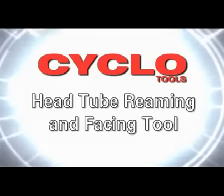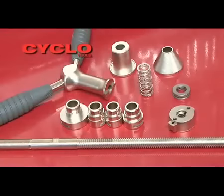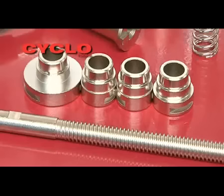The Cyclo Head Tube Reaming and Facing Tool is your complete solution to head tube frame preparation.